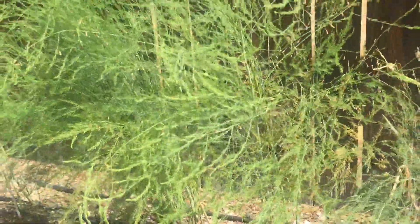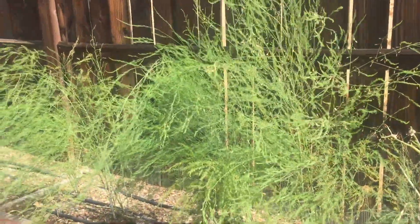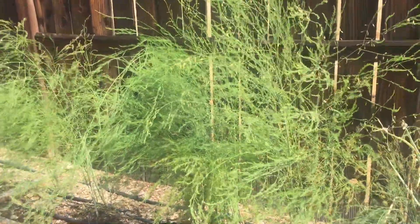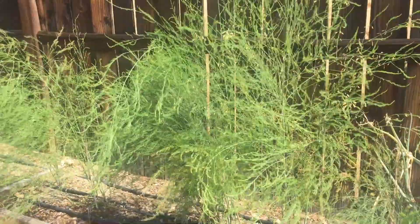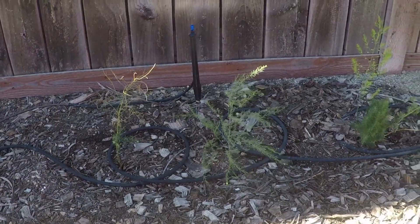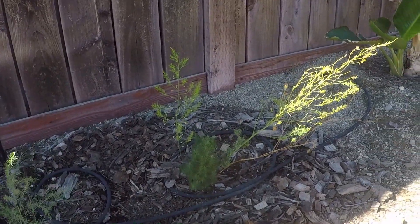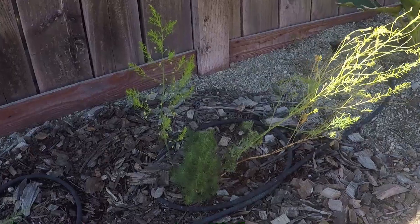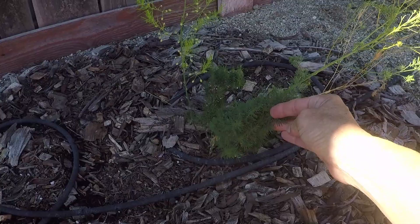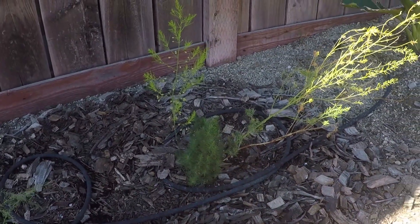Now I'm going to head over to the other location to share with you what happens when asparagus doesn't get the right amount of water and when the crowns are buried too deep. And here we are at the asparagus bed that is doing so poorly. These guys are maybe 12 inches tall — most of them come out like this, just stunted.